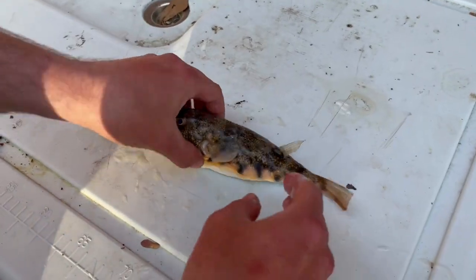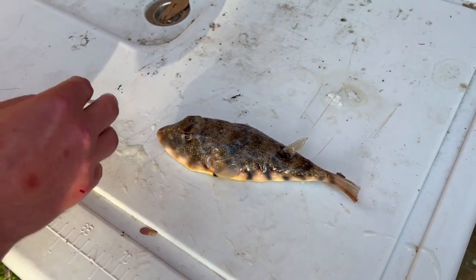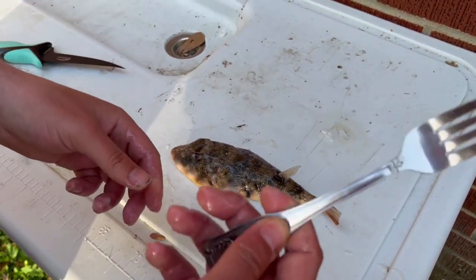Got the northern puffer fish here. The cleanest thing — what you want to do is set them flat down on the table. The next thing you're going to need is a fairly sharp knife to be able to get through the spine, and a pretty sturdy fork.